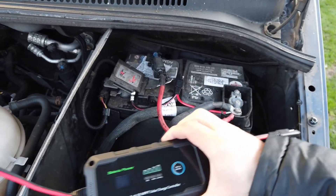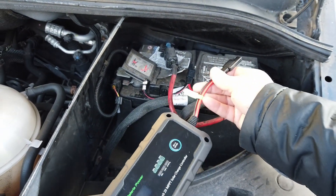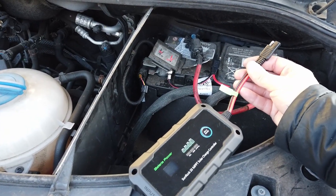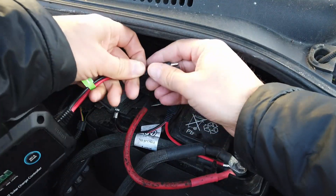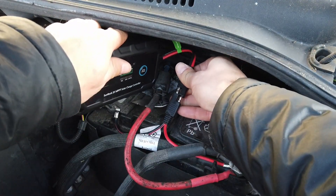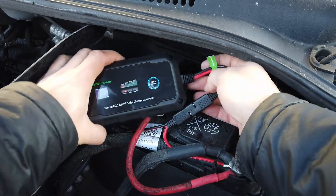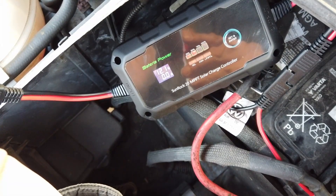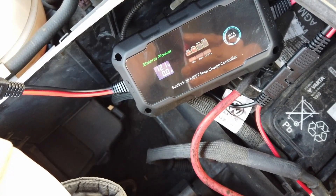Before we get too much further, let's check that the charge controller does what it says on the tin. We'll plug it into the battery and then connect the solar panel afterwards. Making sure that red goes with red, obviously. That looks like it's the correct way around — good news, happy days. We're getting some readings and we can see that the battery is currently 12.4 to 12.1 volts and there are zero amps going into the battery.